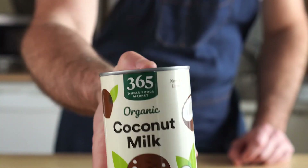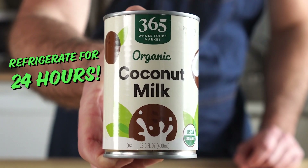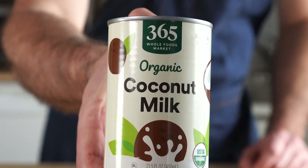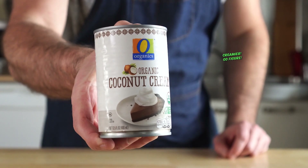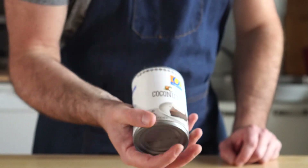For the base of the ice cream, we'll be using full-fat coconut milk. Make sure to put it on the top shelf of your fridge for 24 hours, as we'll need it to be cold and separated from the water. You can also use coconut cream, which will make this creamier and richer, but I just preferred using the coconut milk.